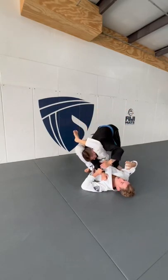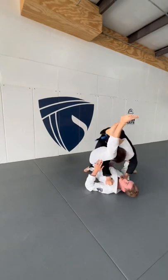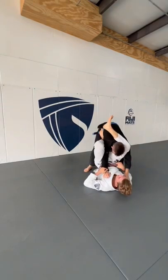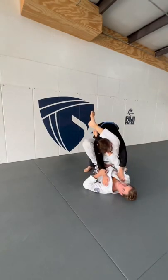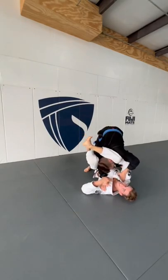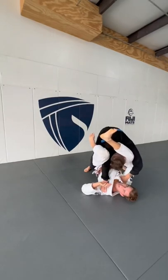When we lock up our triangle, a lot of folks let go completely of the collar, and then people end up stacking them — getting their legs above their head, and it feels horrible and is very difficult to finish. So what we do is keep the collar and proactively flare out the elbow. When I flare out the elbow, no matter how much he stacks me, I have next to no pressure on me.